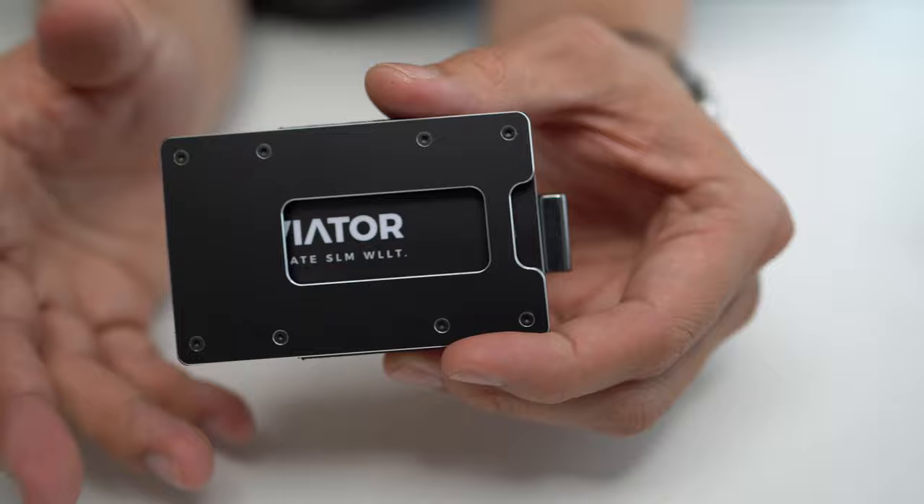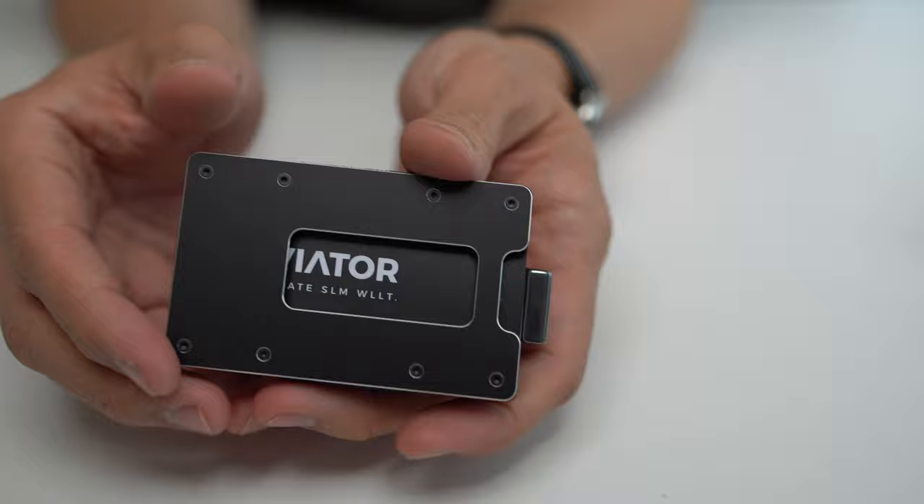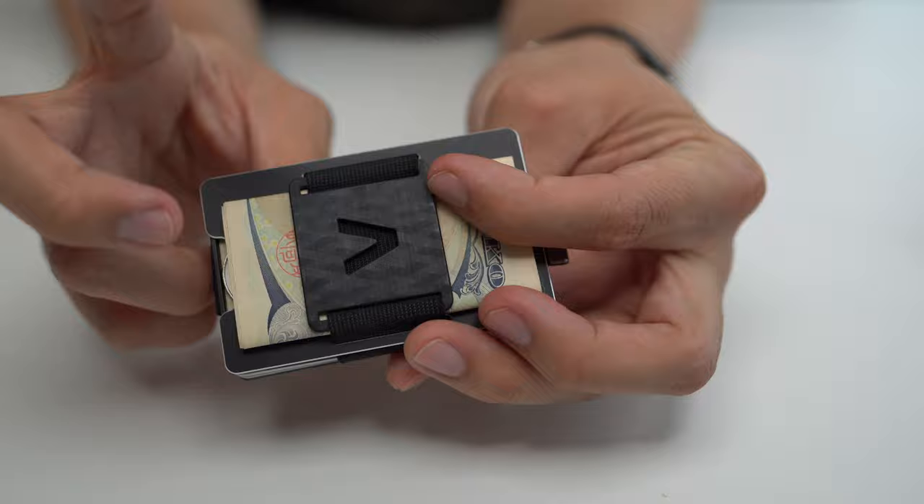In my testing and general EDC, I usually carry between seven and nine cards, plus a few slips of cash and a couple of coins. The prices vary from about 49 euro for the cheapest option up to 369 euro for the titanium version. This particular one — the Obsidian Black with an acrylic glass frame and the recycled plastic cash clip — retails for around 65 euro.